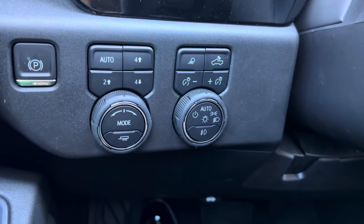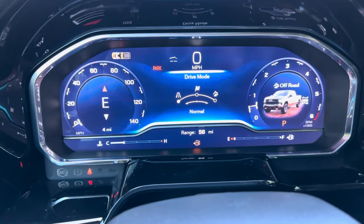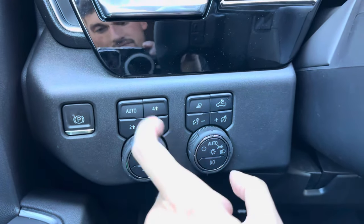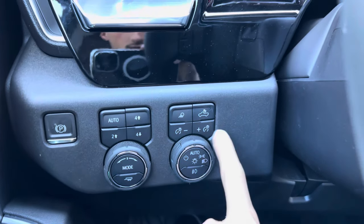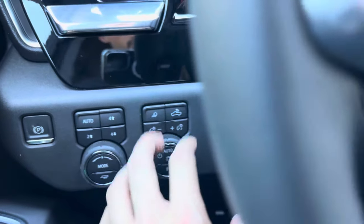You have all of your four-wheel drive controls and different drive modes — sport, off-road, and normal — which you change by twisting left or right. All of the four-wheel drive controls are just push-button, as well as your light controls. Everything's pretty much automatic, including your bed lights.